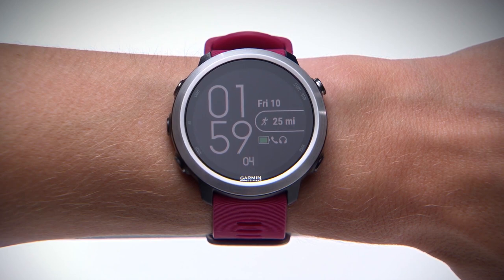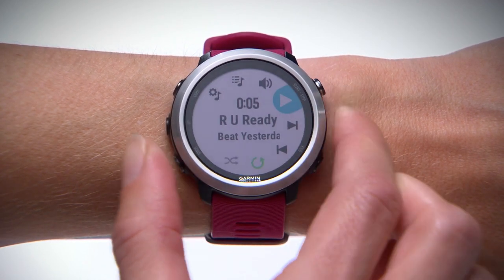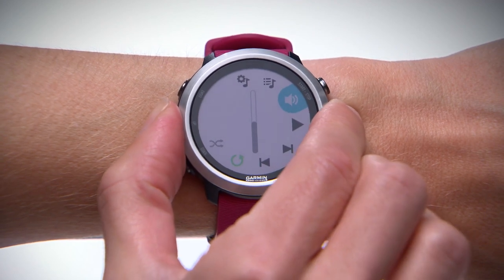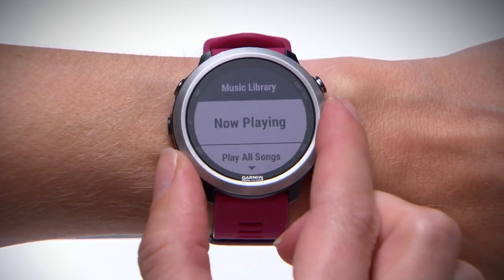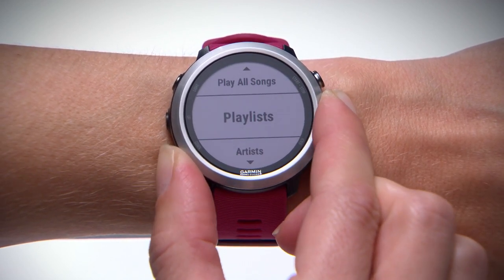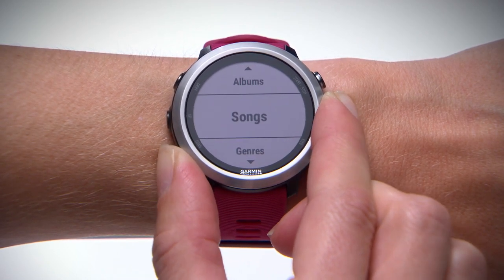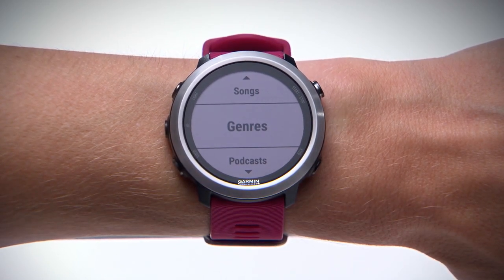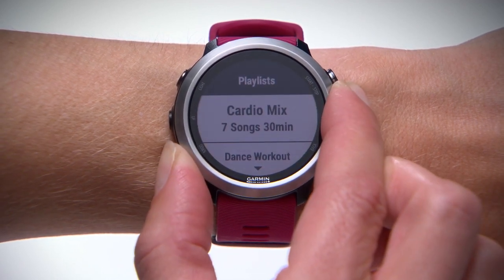To access your music library on the watch, simply return to the music controls. Use the up key to scroll to the source item and press the Enter key to select. From here, choose My Music. Here you can scroll through your music, sorted by playlists, artists, albums, songs, and even by genre. For long lists, you can scroll more quickly by holding the up or down key.